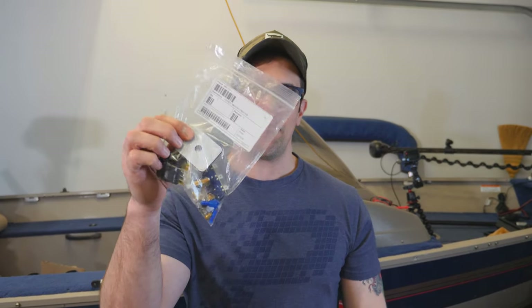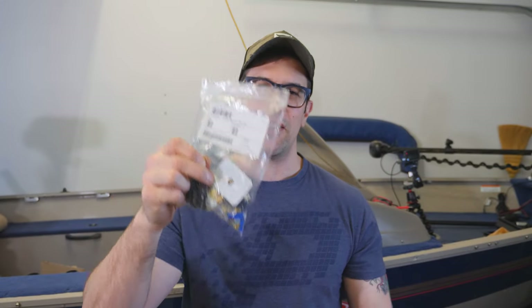Hey, what's up everybody, welcome to a brand new episode of Damage Art Fishing. Today we're going to be installing maybe not the most expensive fun toy, but absolutely a very critical item on your boat — and all of it fits in just this little bag. That is a live well timer.